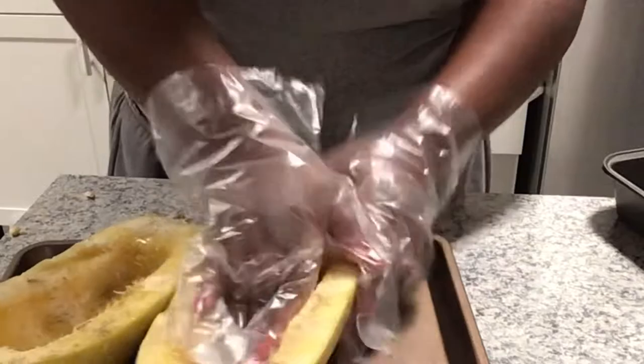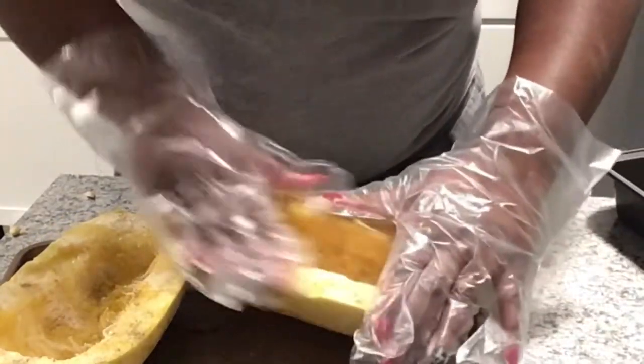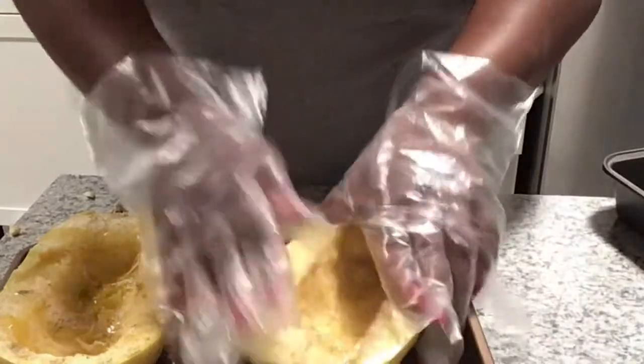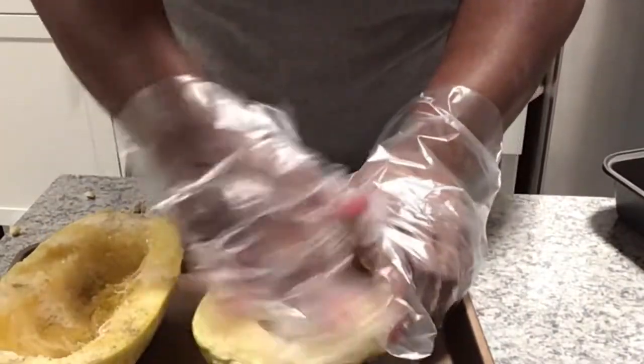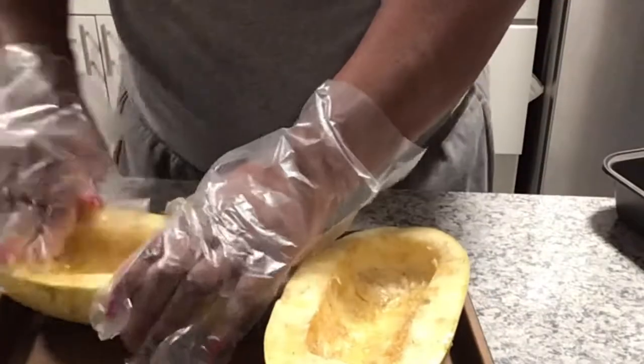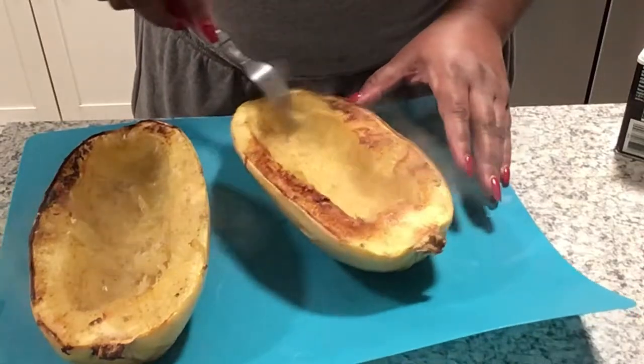Don't be afraid to massage it in. If any oil falls on your baking pan, go ahead and scoop that in and rub and massage it into the spaghetti squash. I like to put oil on the skin as well. I put that in the oven for about 40 minutes at 400 degrees.